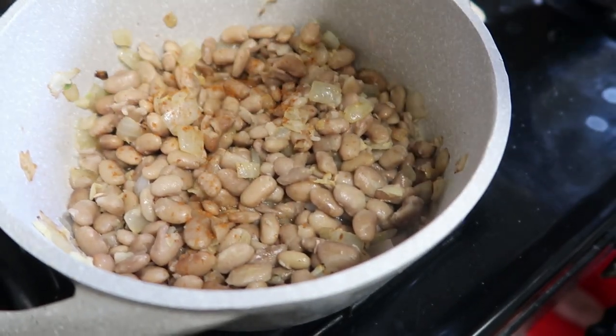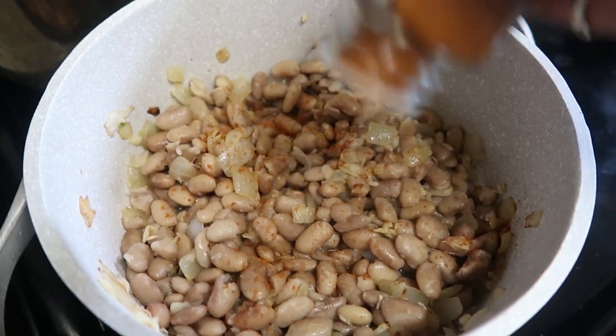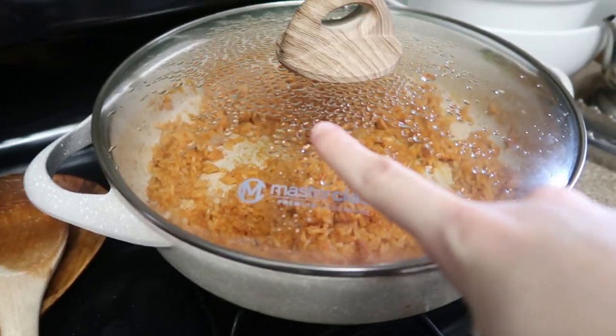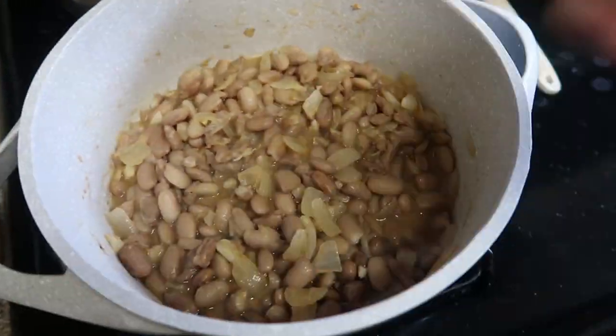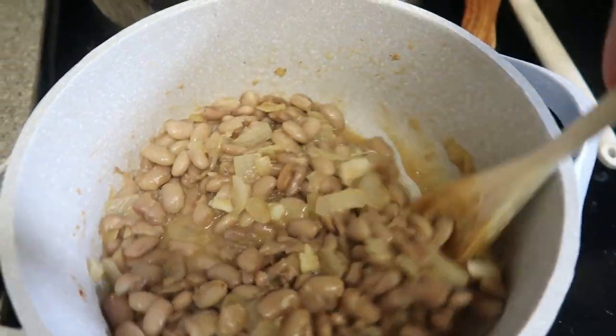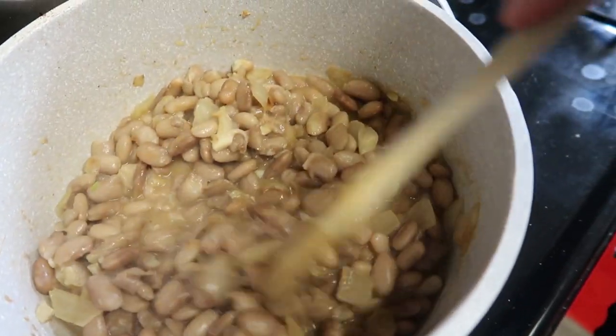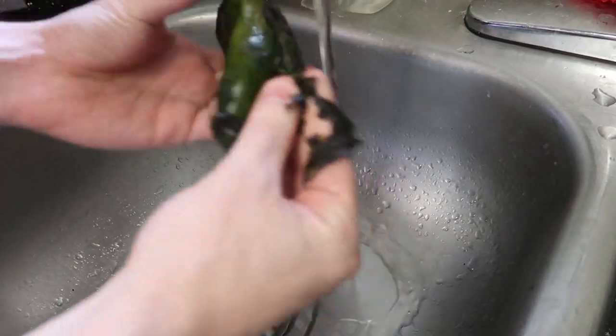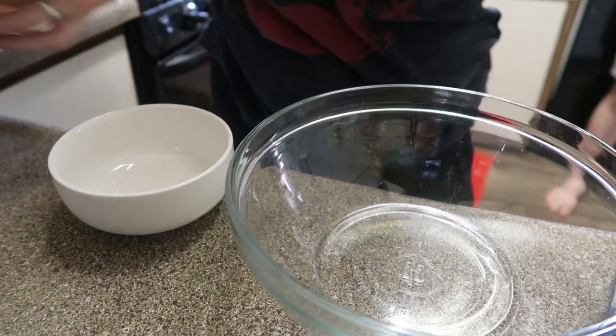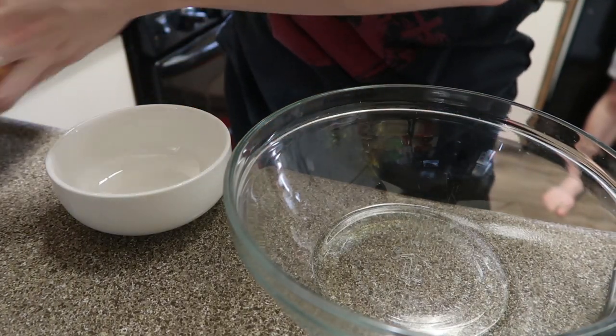And then I use the same seasonings that I used in the Spanish rice. The rice is done. I'm just going to cook the beans and simmer those for a little while until they're infused with the flavor, just maybe like 10 minutes simmering those. So the next step is to make the batter for the chili rellenos.